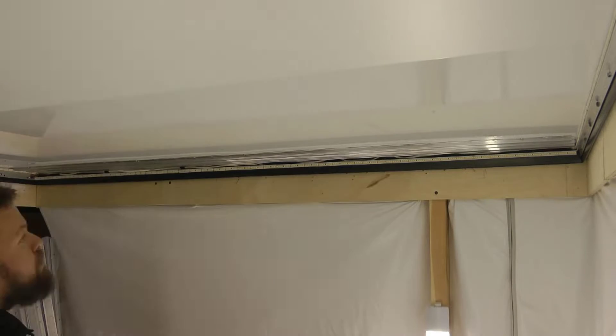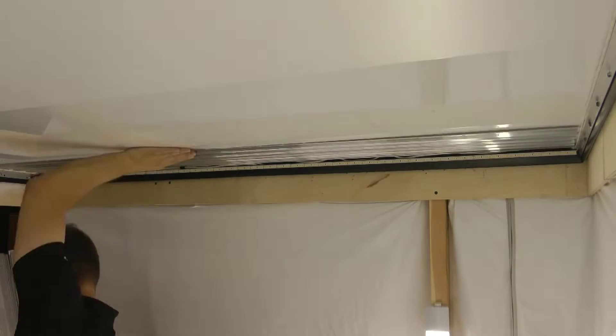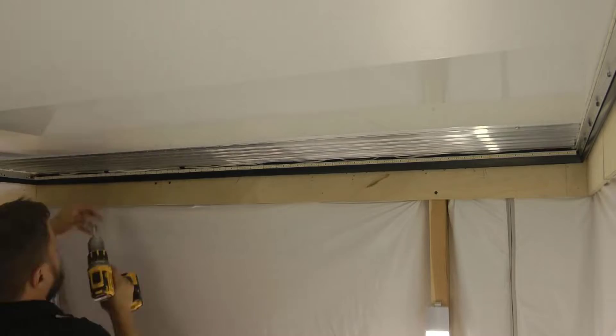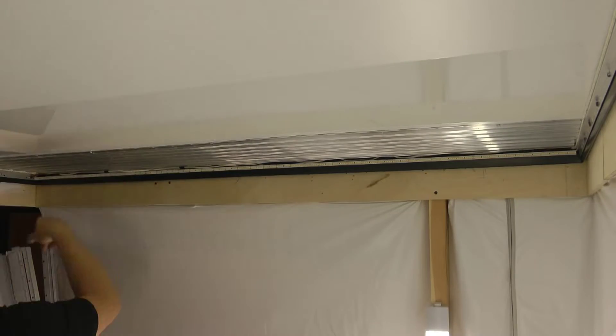Let's start building a light ceiling. On a flat white base, I fasten an aluminum profile on which I will glue the LED strip. As a base, I made a stretch ceiling. We fasten the profile at the same distance — in this case, 5 centimeters from center to center of the profile.